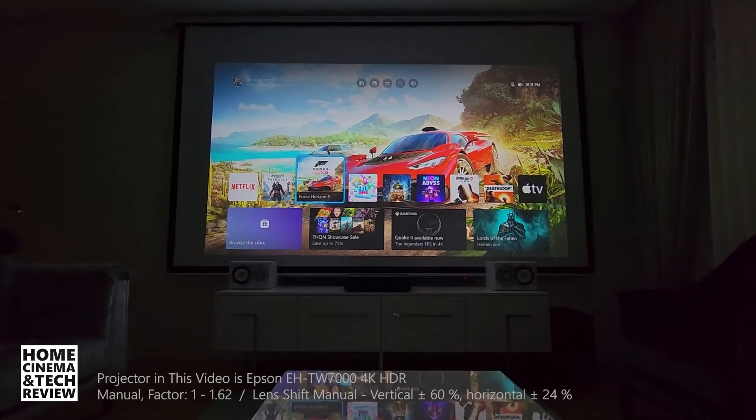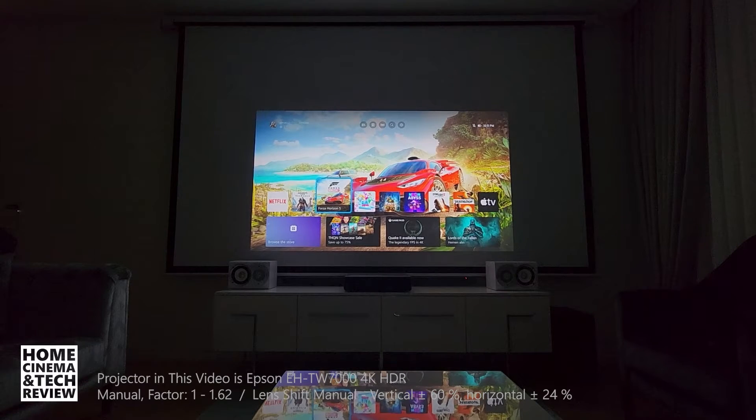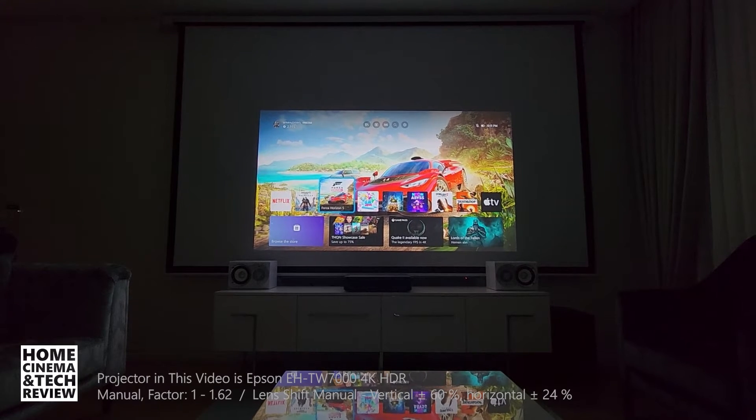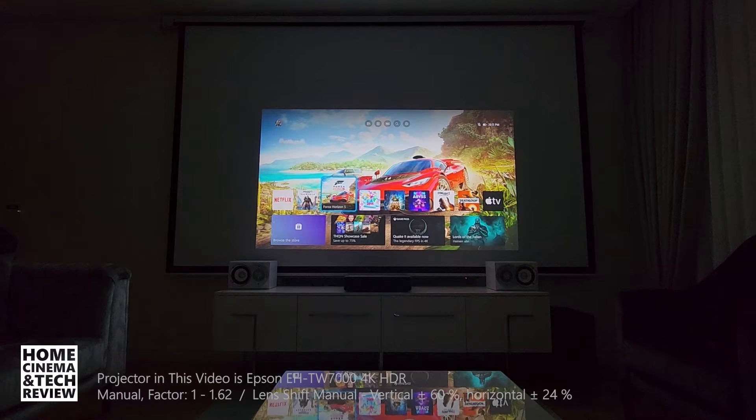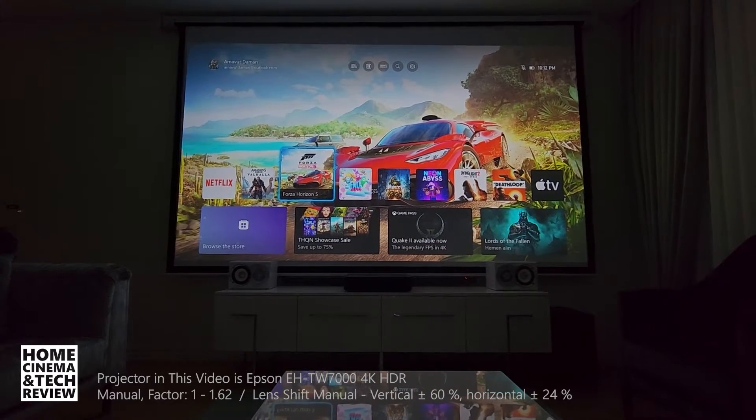So let's dial the zoom in and get a smaller image. Right now the size of the screen is about 80 inches — we can use it as a TV. The amount of brightness increased hugely, so definitely this could be a usable scenario for a TV setting, and if I want to go big like a cinema setting, I can.